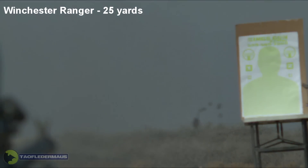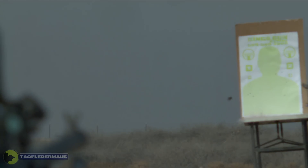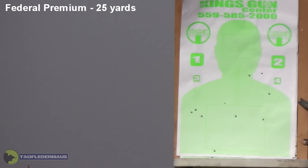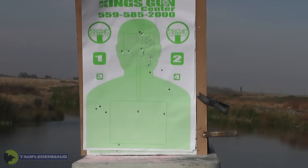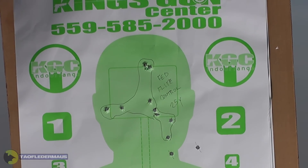Normally 25 yards is the maximum range you'd be using buckshot before you reach for a rifle. With the amount of spread we've got on this shot, you can see why 25 yards is actually pushing the limits. Using the flight control wad, it definitely increases the range of a shotgun — all nine pellets were headshots. The spread we see with the Federal with the flight control wad at 25 yards is very similar to the spread with the Ranger at only 12 yards. So we definitely have much tighter groups.